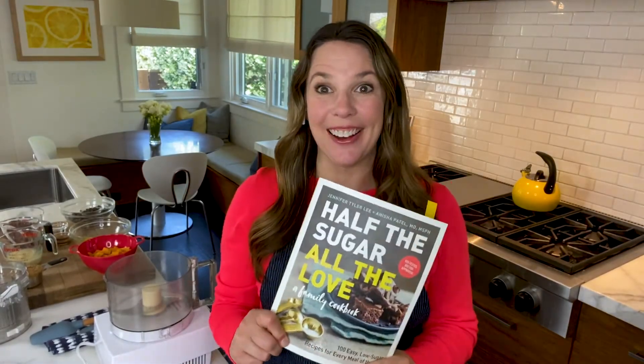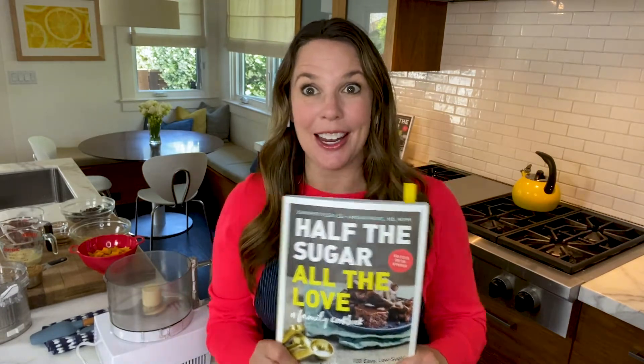Hi everybody, I'm Jennifer Tyler Lee, author of Half the Sugar, All the Love. This book is all about enjoying your favorite comfort foods in a healthier way. I wrote it because right now our added sugar consumption is about three times the daily recommended limit, according to the American Heart Association.